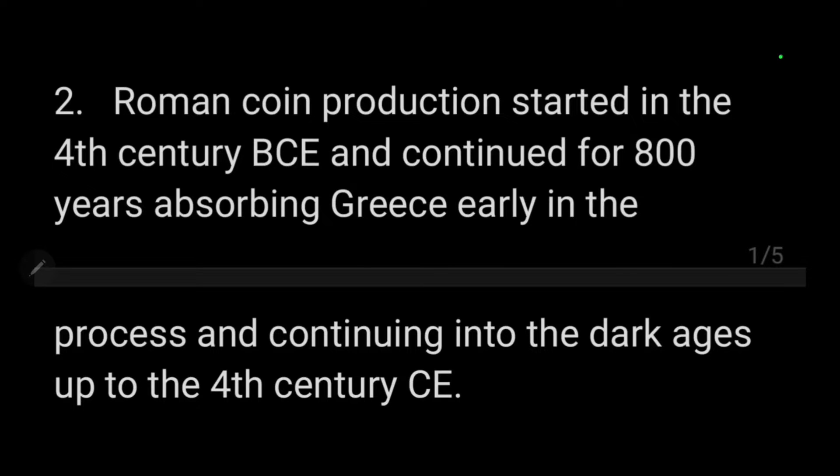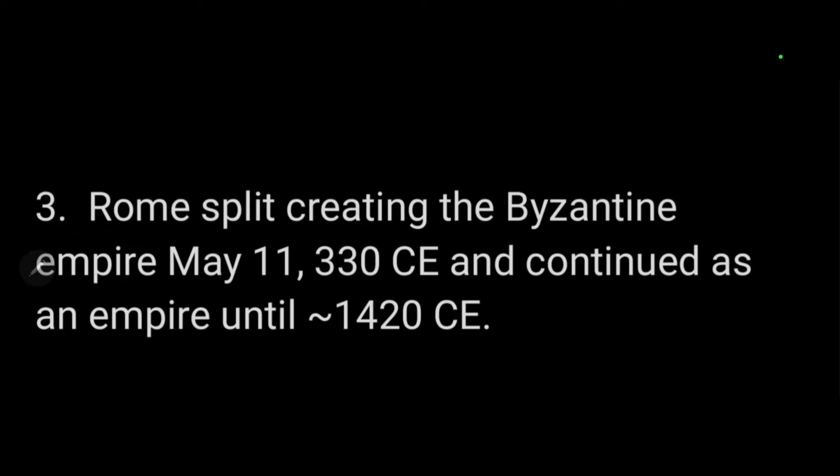Roman coin production started in the 4th century BCE — about 200 years after the Greeks had started — and continued to the 4th century Common Era. So the Romans made coins for roughly 800 years. When Rome split, it created the Byzantine Empire, which was founded on May 11th, 330 CE.